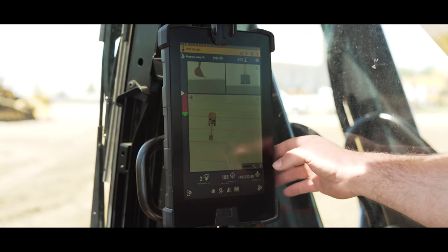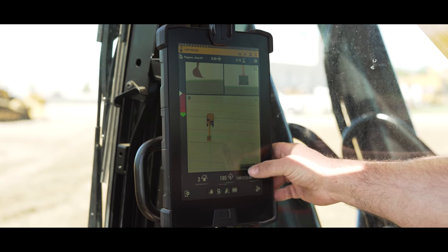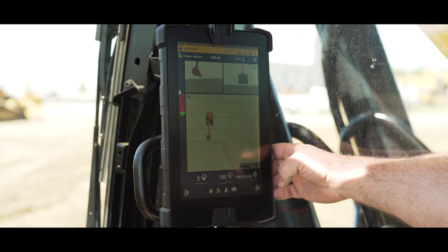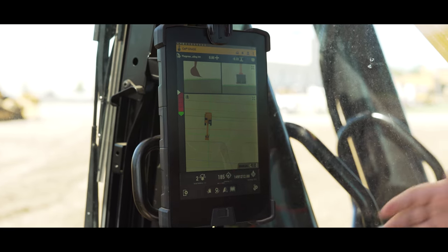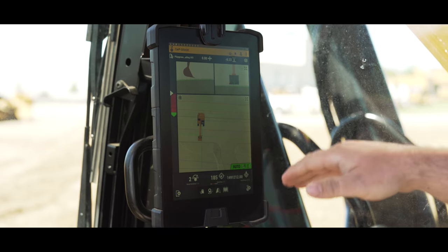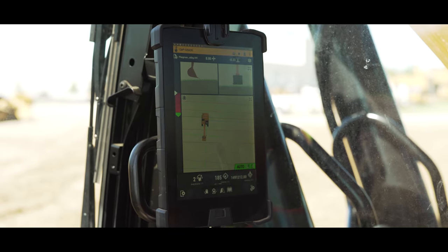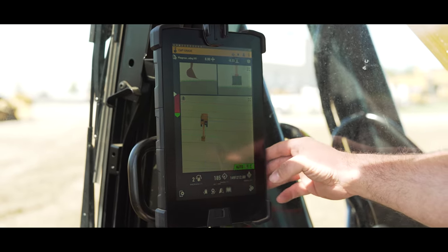Another very nice feature, especially with this specific machine, it's available with autos or assist. If you notice in the bottom right-hand corner here, it shows manual. So when I start digging, I can switch to autos and it'll hold the grade. So when I bring back my stick, it'll hold and won't undercut my design.